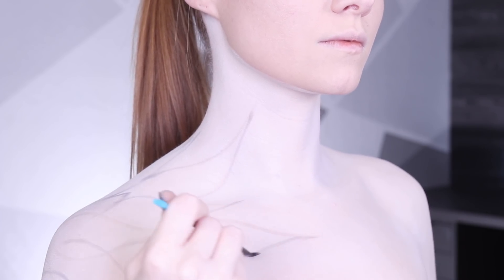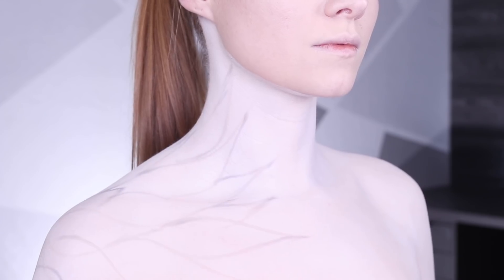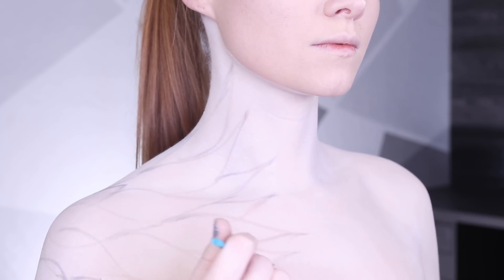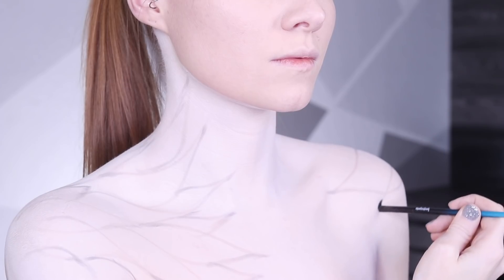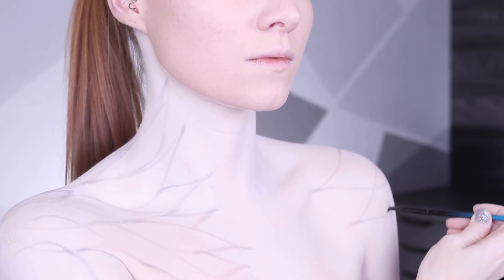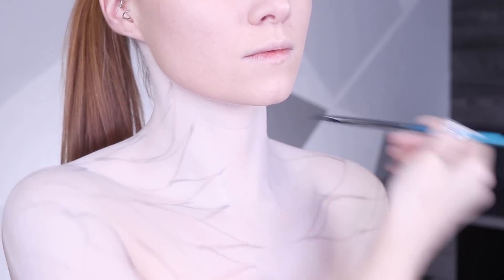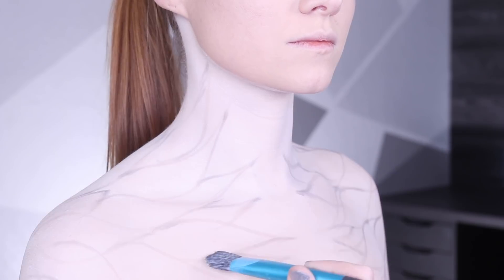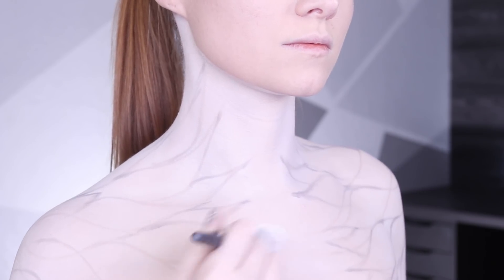Originally I was trying to avoid using grays and I just wanted everything to be white. It made sense but it also didn't make sense because I don't know how I was planning for it to stand out. This is a better plan. I also erased some of the wings and made them a little more even.